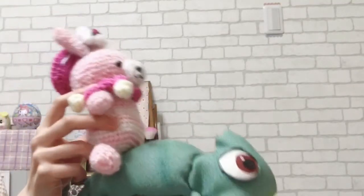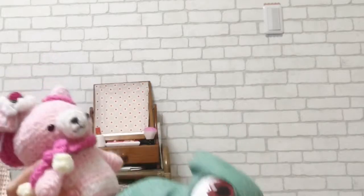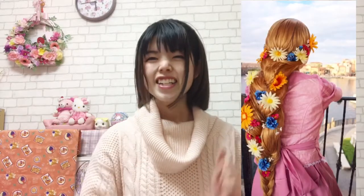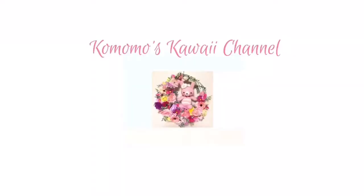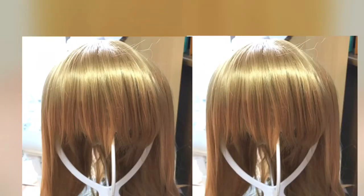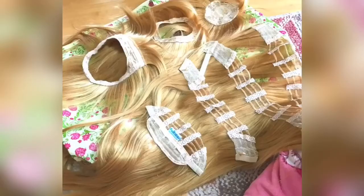Hello, hi guys! I'm Komomo, thanks for watching today. I'm going to show you how to make a Rapunzel wig. Let's get started! First, prepare two gold wigs — I used 60 centimeter ones.